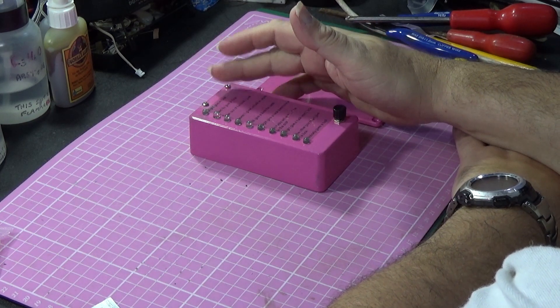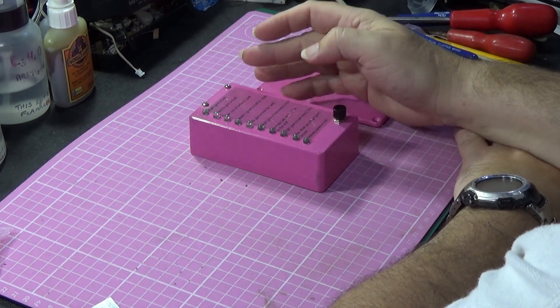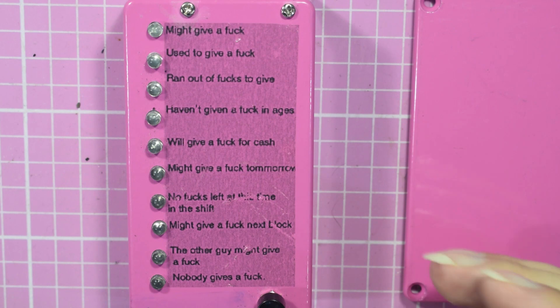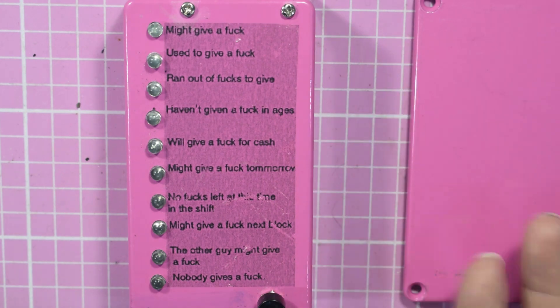So as you see, you might give a f***, you used to give a f***, you ran out of f***s to give, and so on. That's the front side.